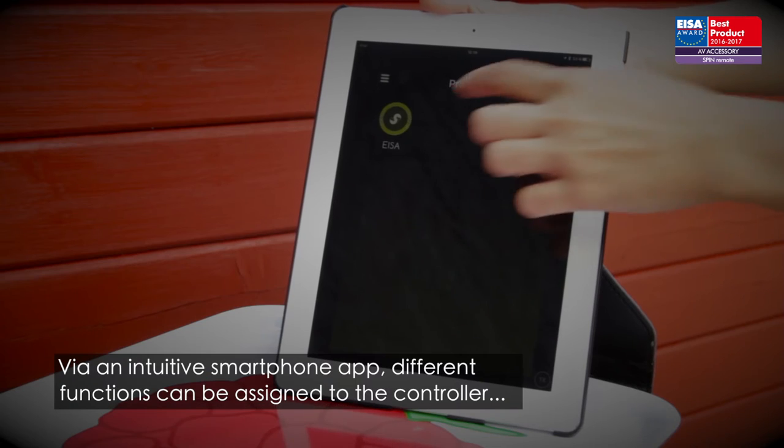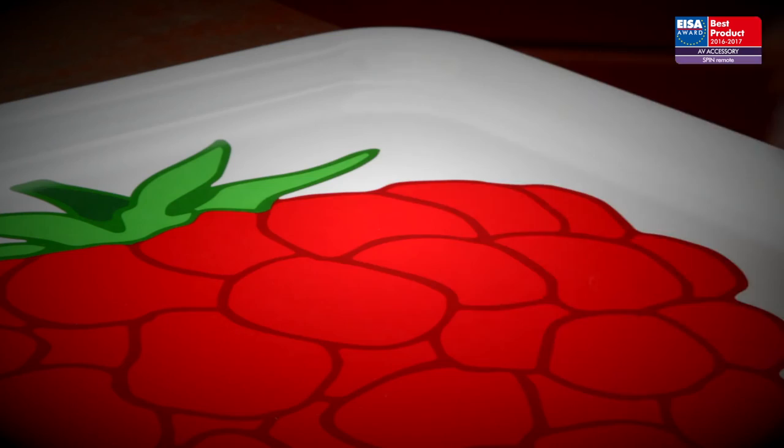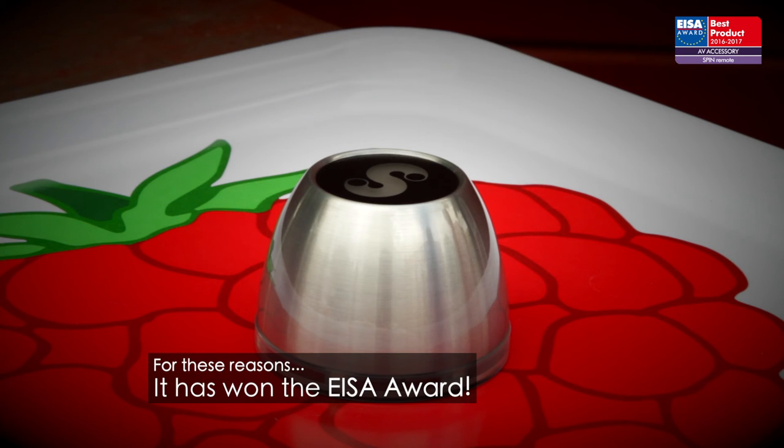Via an intuitive smartphone app, different functions can be assigned to the controller depending on how it is held. For these reasons, it has won the ISA Award.